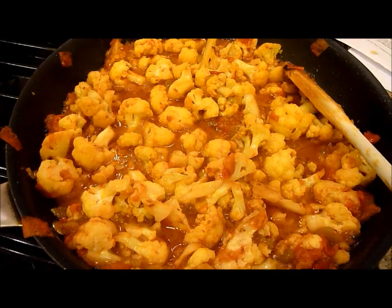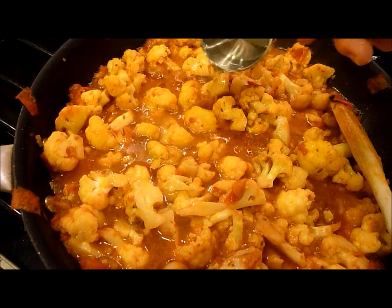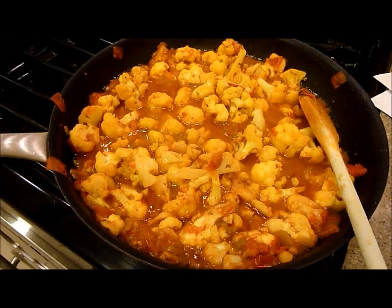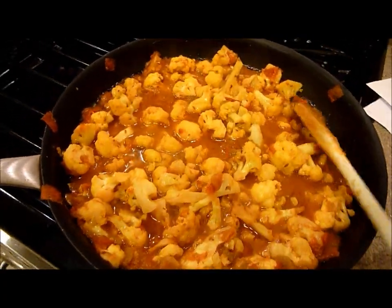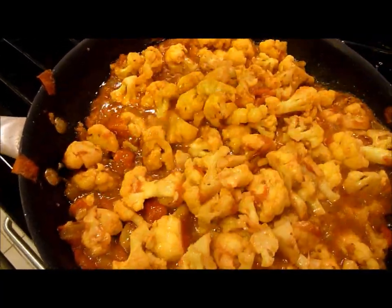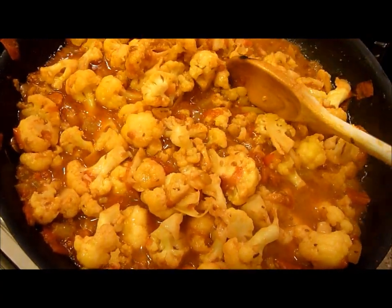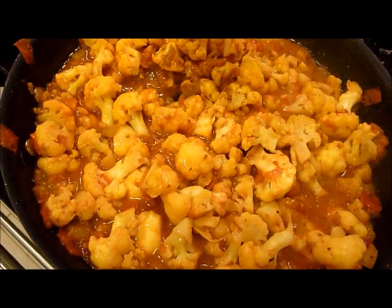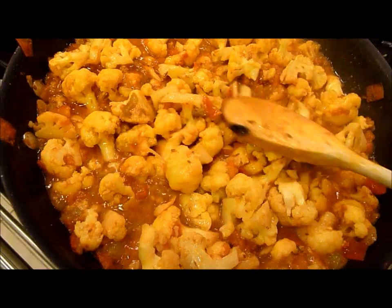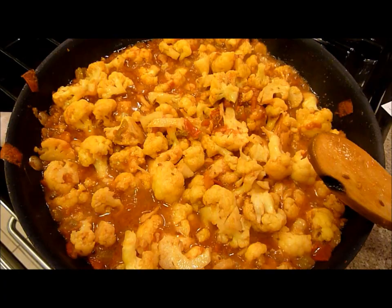I'm going to add a half cup of water — I'm using a quarter cup measuring cup so I'm adding two of those to keep it going. It's been cooking for about 10 minutes now and you can see the consistency has changed a little bit. The cauliflower has really absorbed all those gorgeous spices and it's getting a little softer too. I'll show you what it looks like in about 10 more minutes.